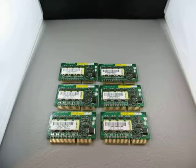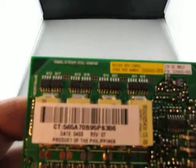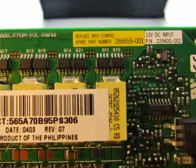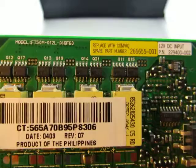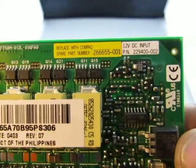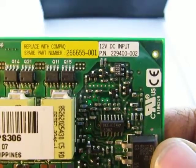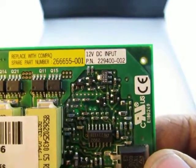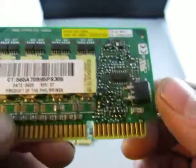Up for auction, we have a lot of six. Let's see what they are. They are — don't have a clue — model FT50M-012L, replaced with compact spare part number 266655-001, DC, 12 volt DC input, part number 229400-002.